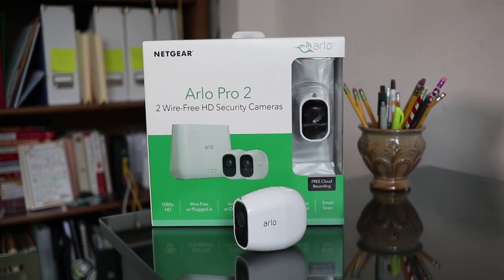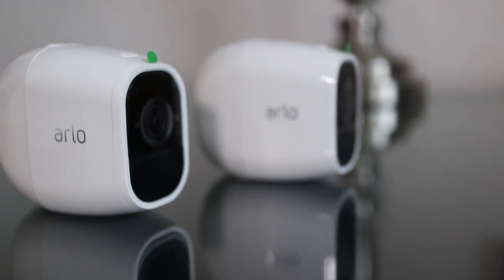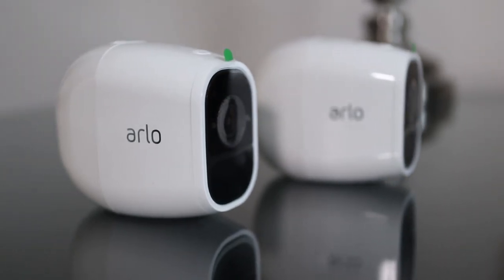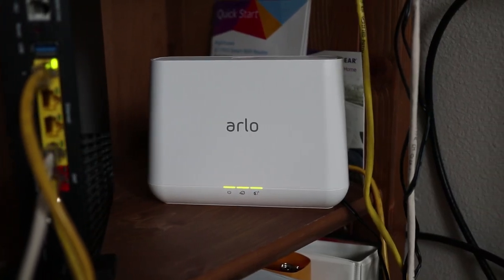If you're ready to expand your Arlo Pro 2 system with one or more additional cameras, this is where you'll learn how. With the free Arlo plan, you can connect up to 5 cameras for free on a single hub. Before I begin, I'm assuming your hub is already set up and connected to the internet.